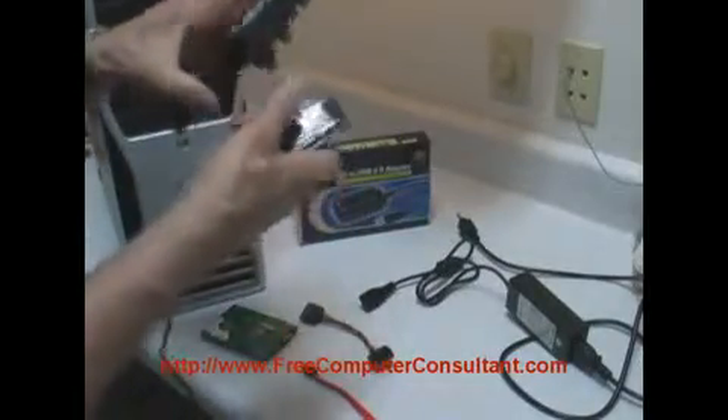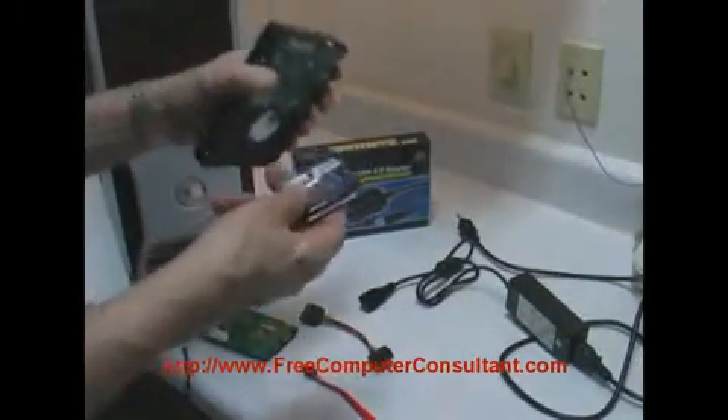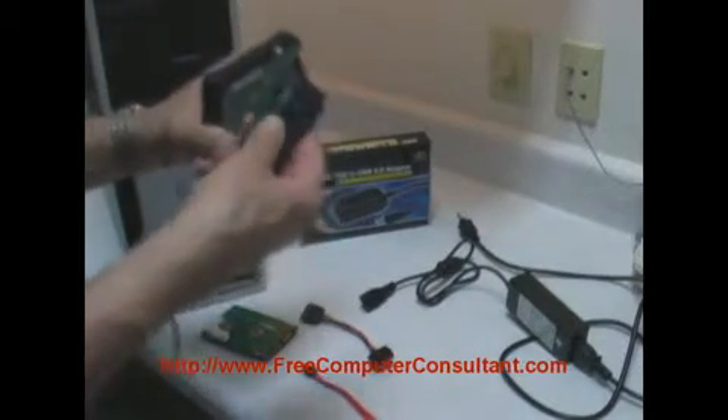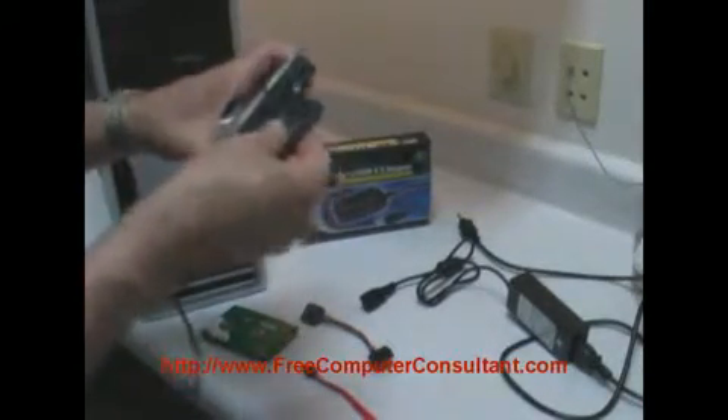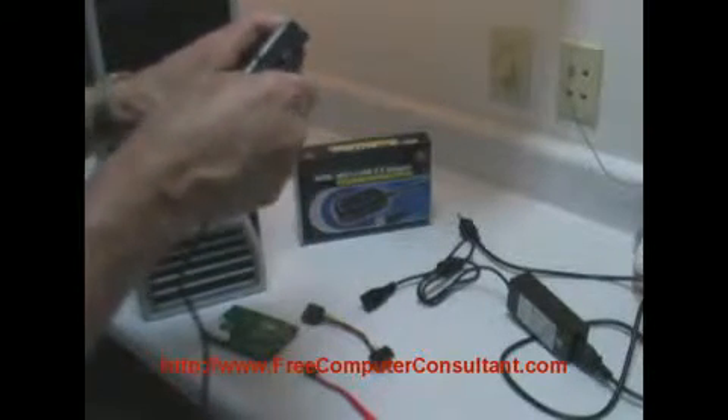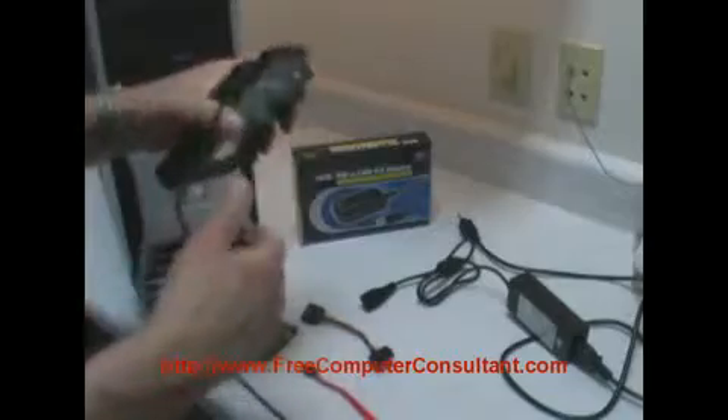Here's kind of an antique IDE drive. Let's say there's some data on it you want to access. You can't hook it up to your new PC because it's got serial ATA ports only, or you just don't want to install it. Simply plug it in here — it's already got the notch and everything, so it's keyed properly.